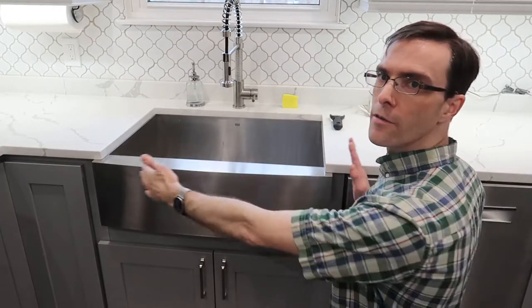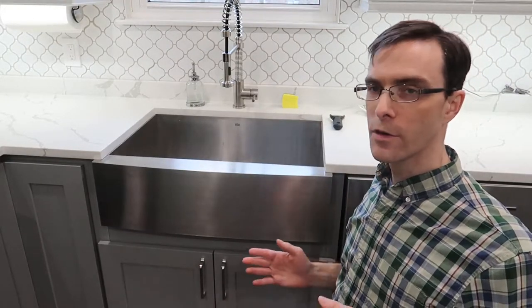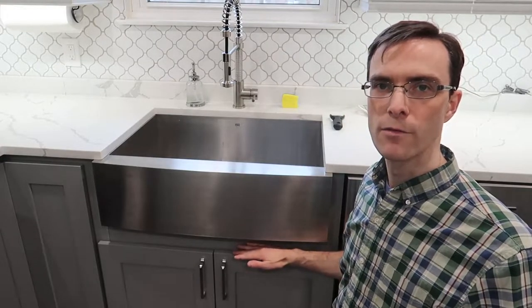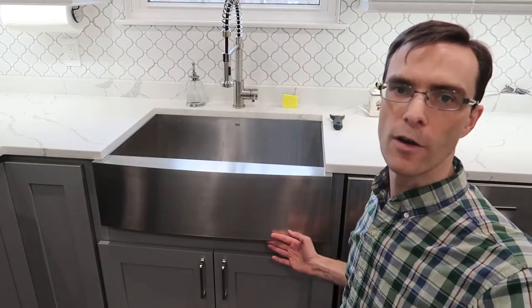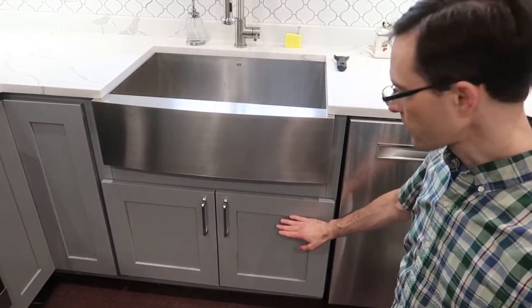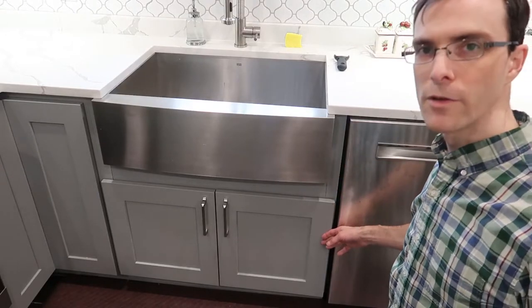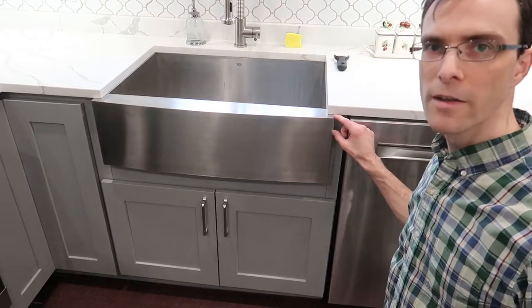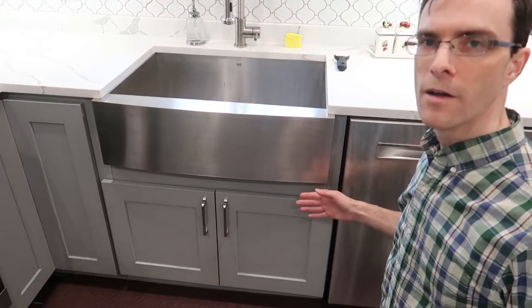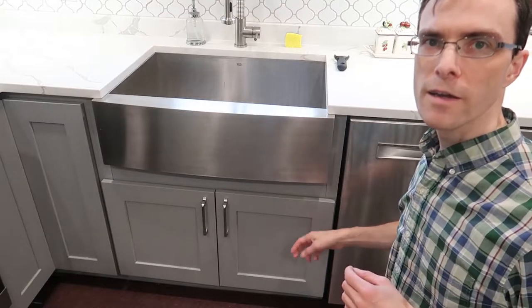One challenge with the farm sink is they're not standard. You can get them in different depths, widths, lengths, and shapes. So if you're getting stock cabinets, it's not going to be made for a farm sink — you have to work with your cabinet company to redesign the cabinets. In our case, the original doors on this lower cabinet were higher and would have interfered with the sink, so we had to buy a second cabinet to get the right doors. It costs more, but we got our farm sink. Our installer also had to cut some wood and install a second piece to fill the gap. Beware — there will be custom work if you're doing stock cabinets.